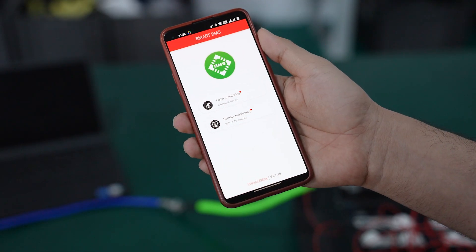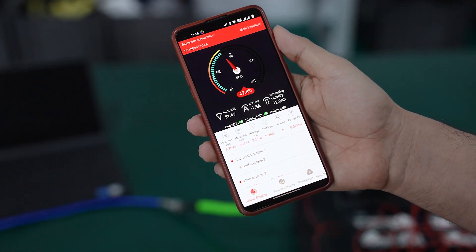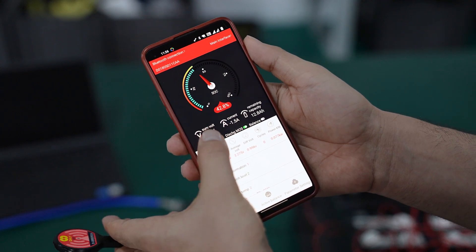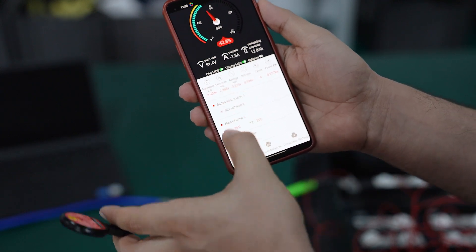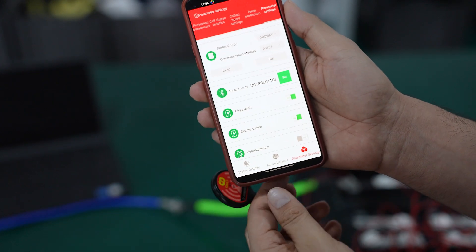You can use the Bluetooth app to connect. Here you can see all the information of your battery pack — the overall voltage, the individual cell voltages, maximum and minimum voltage. Go to parameter settings.